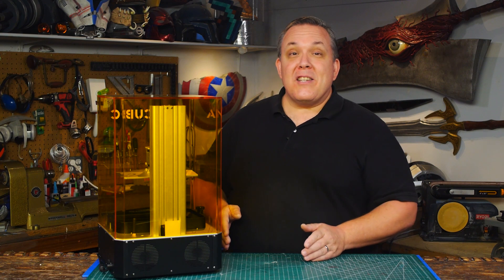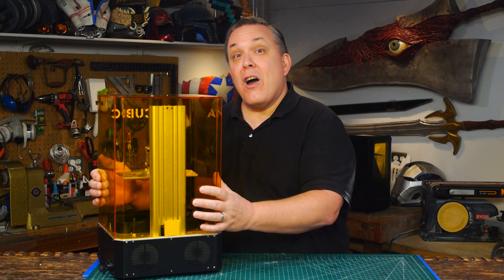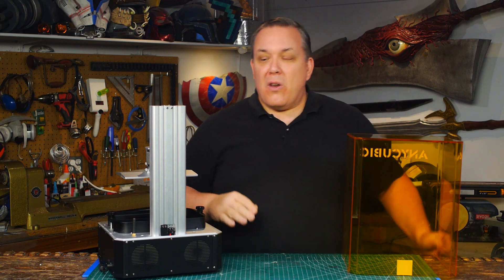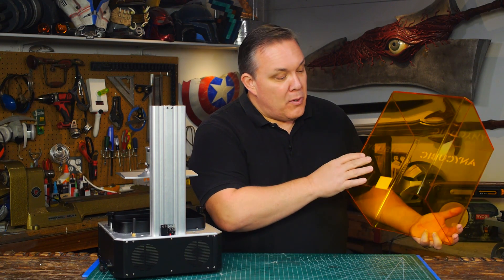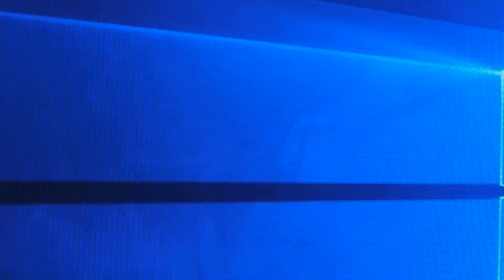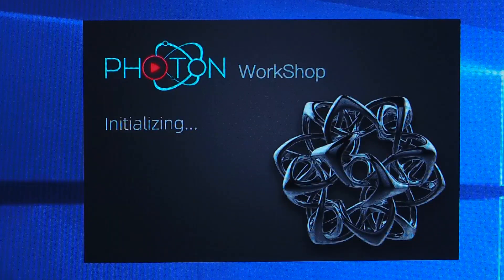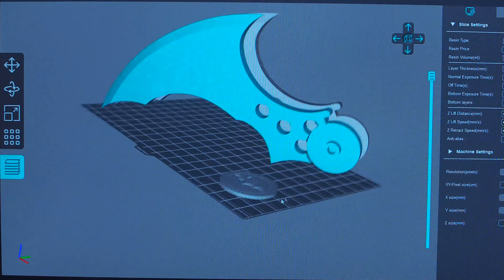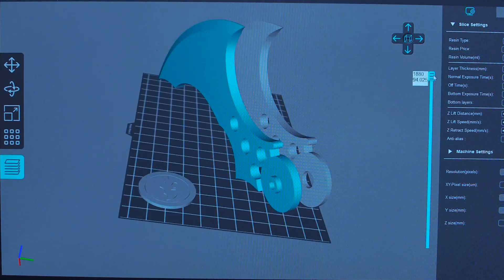The Photon Mono X has a safety feature: cover detection. It can tell if the cover has been removed, so it'll automatically shut off. What you don't want to do is remove this little sticker back here — that's important to make that feature work. As for slicing software, Anycubic has Photon Workshop, which supports up to eight times anti-aliasing, fast slicing, hollowing, split model, and text paste.